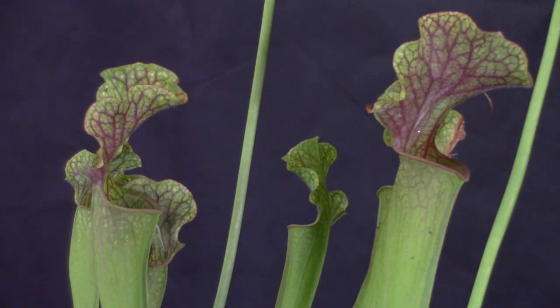All Sarracenia trap insects and other prey without the use of moving parts. They're static, unlike a plant like the Venus flytrap, which closes its leaves when triggered. Sarracenia use a combination of lures including color, scent, and nectar, and inescapability.